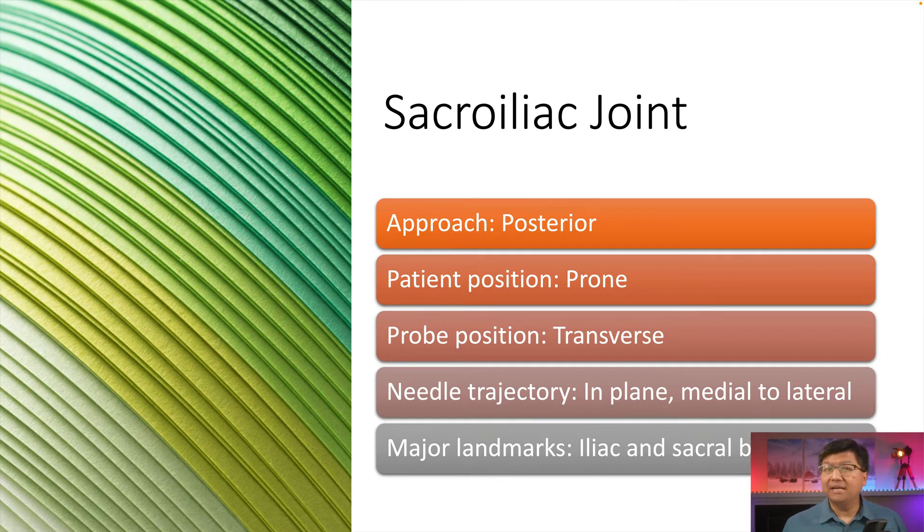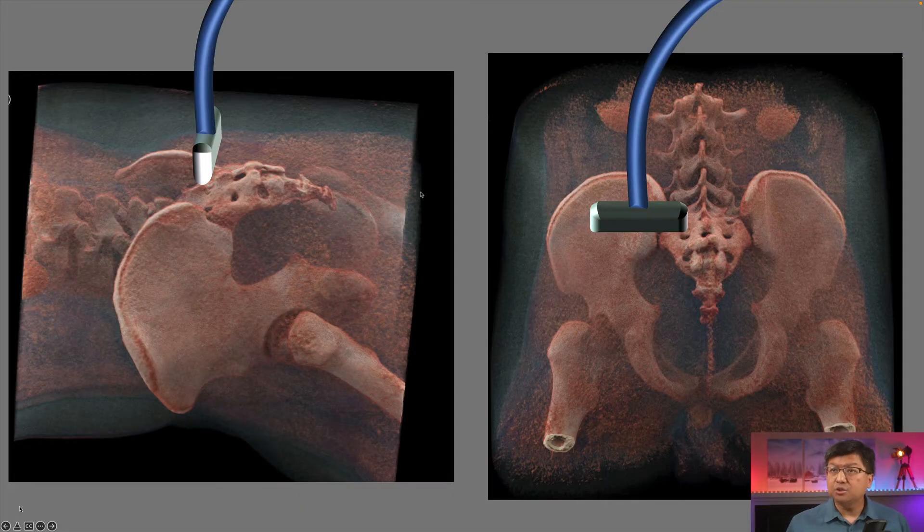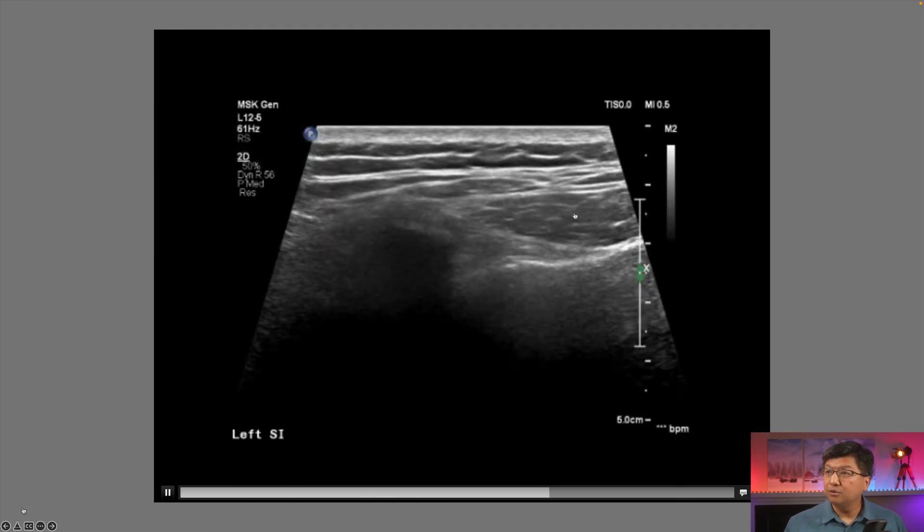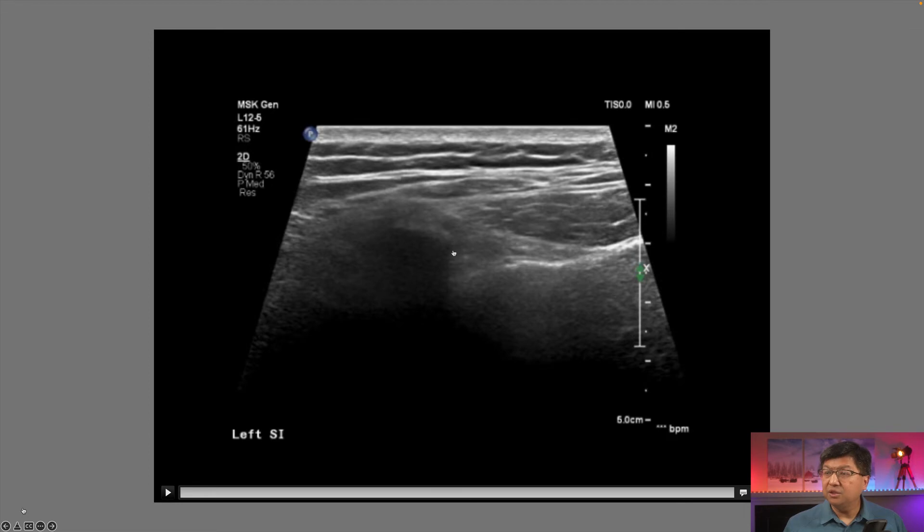Let's next talk about the sacroiliac joint. We don't do this too often, but we are asked every so often. The approach is from a posterior aspect with the patient positioned prone. The probe is positioned transverse between the sacrum and the ilium. The needle trajectory is in-plane from medial to lateral, and the major landmarks are the iliac and sacral bones. Here is the posterior ultrasound approach — this is the posterior iliac spine, the sacrum is over here. The needle comes in from medial to lateral in this joint space, and you would inject the steroid or lidocaine solution at this area.